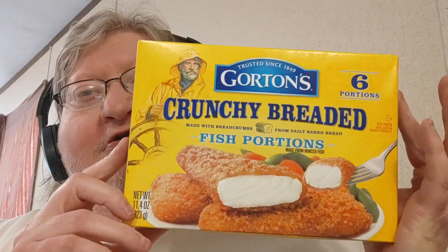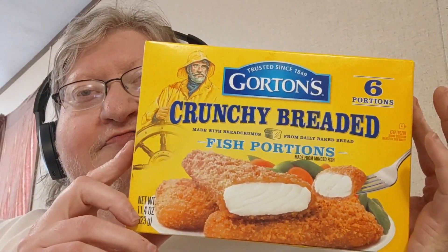Alrighty, and like I said, this is cooking with Big Mac. Haven't done this in a good while. So here we go. Gorton's Crunchy Breaded Fish Portions. Let's go over the nutrition facts, shall we? And they'll be over here on the screen for you.